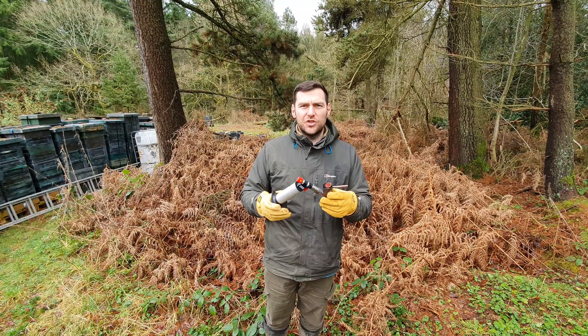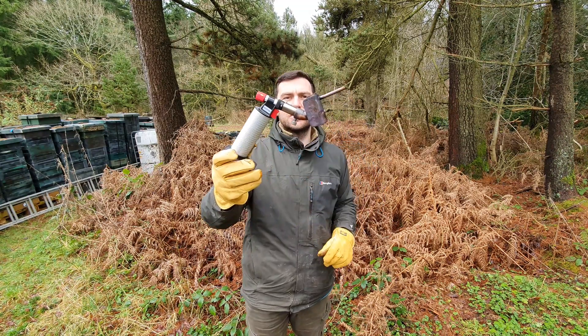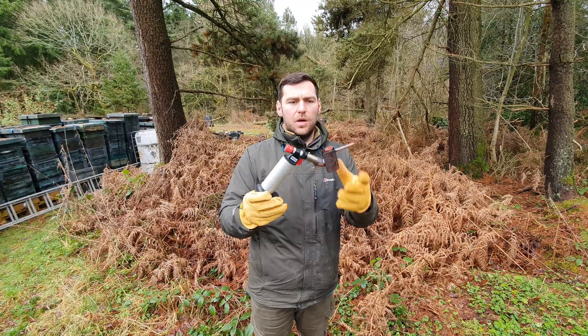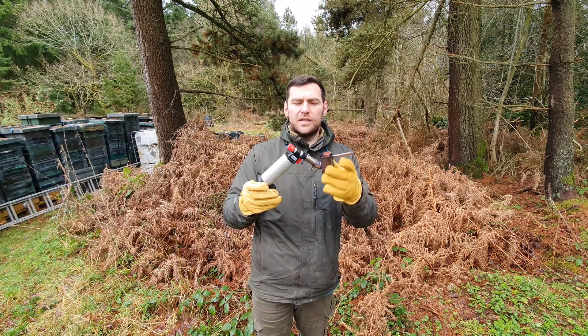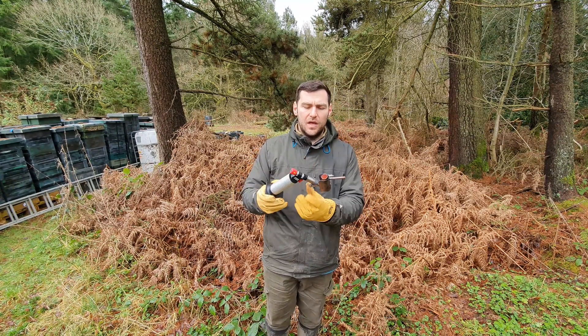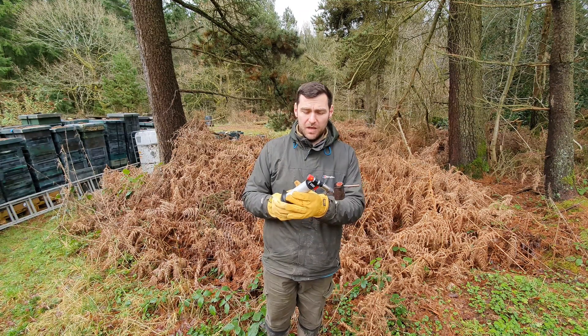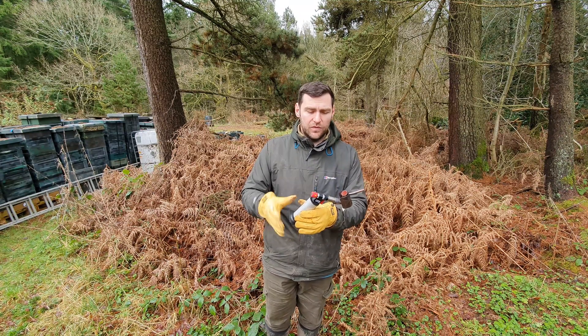Another key feature they've added in the second iteration is a screw thumb turn, which means this feels a lot more solid now and doesn't fall off. Before it was a push fit and could fall off. Now you've got the ability to screw it on, which means if you've got your own high-quality propane burner it will fit a number of different models.